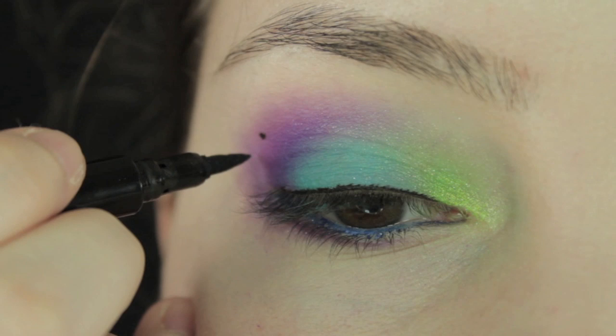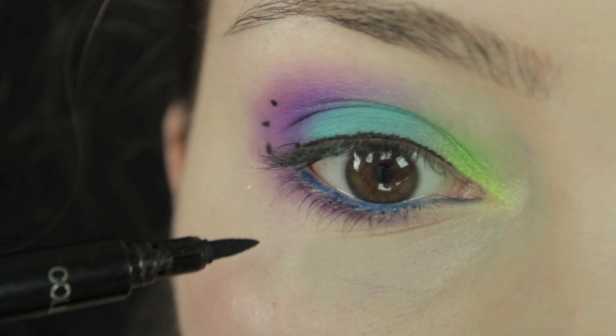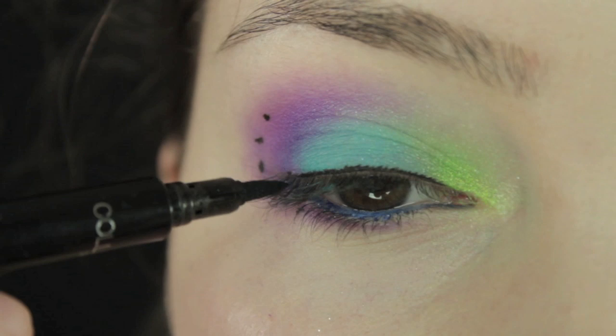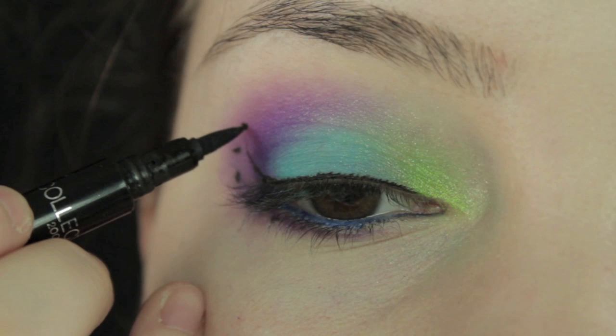With a felt tip liner, start at the inner corner, line the eye, and draw three dots — one, two, three — with the third one stopping just about where you could connect it up to the lash line. Then do two more dots on the lower lash line. Starting at the top dot, draw down with a slight curve and connect it all the way into the lash line.